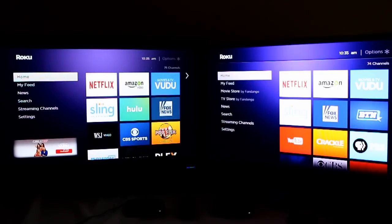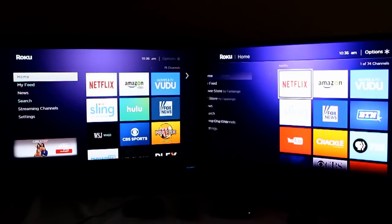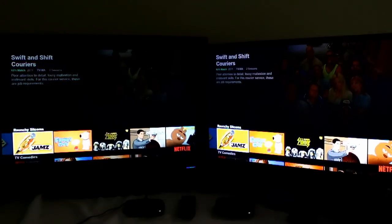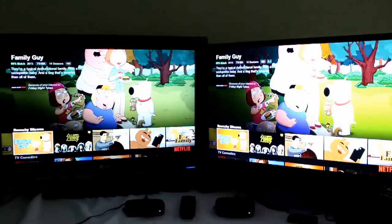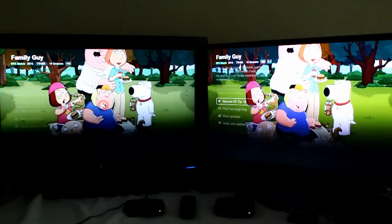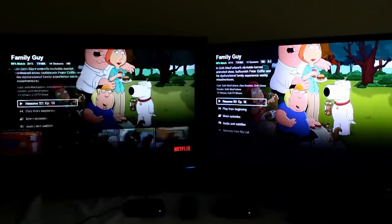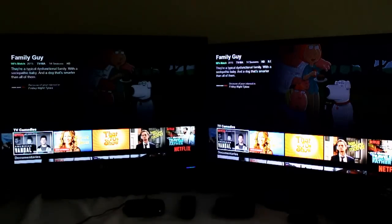I decided let's go head-to-head here. On the right is the 2016 Roku Ultra, on the left is the 2017 Roku Ultra. I just wanted to show you the speed improvements so you can make a decision on whether you want to upgrade or not. Let's start off with Netflix. You can see right off the bat it quickly launched. The new one is just a minor bit faster here.